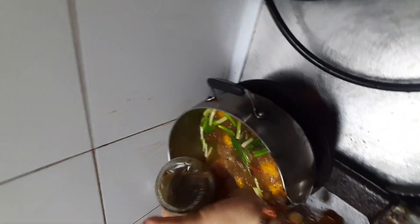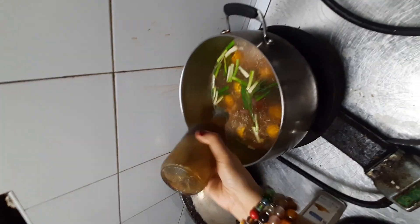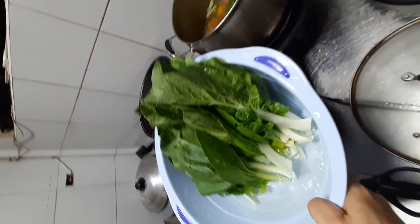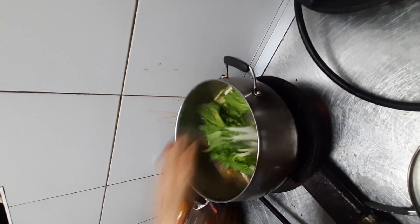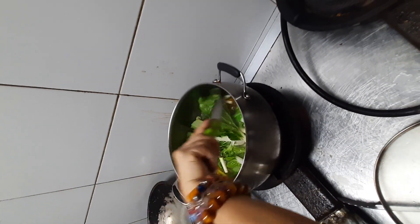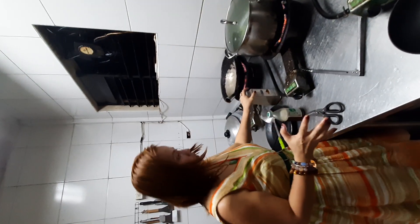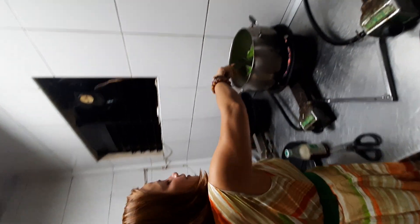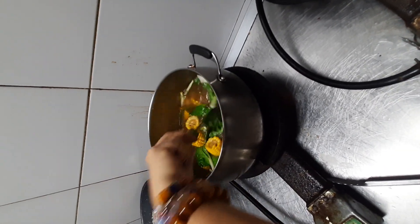Wow, delicious! And the last one is the petchay. Do not overcook the petchay because the soup is already hot — just cover it for one minute or one and a half minutes. And I add a little bit more pepper. I love pepper. That's it — very simple recipe for tonight. Thank you so much for watching, and have a nice one. Bye, see you next time!